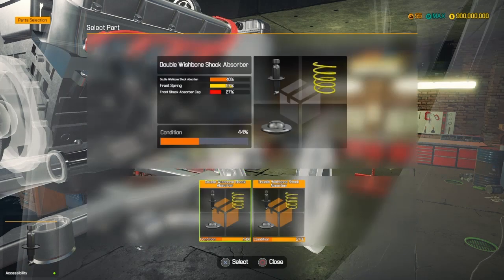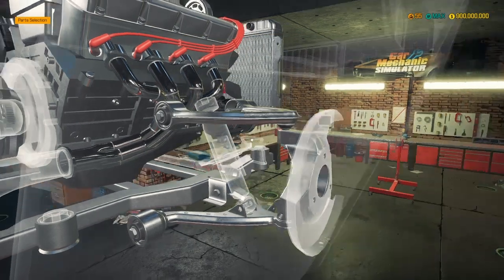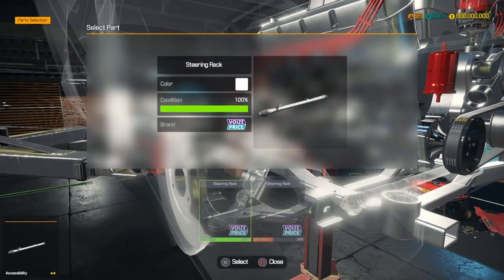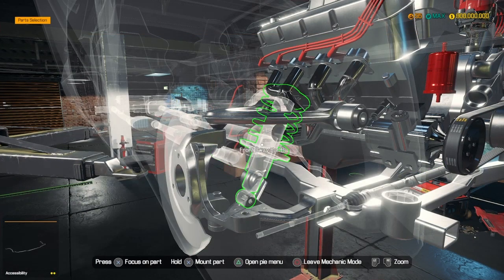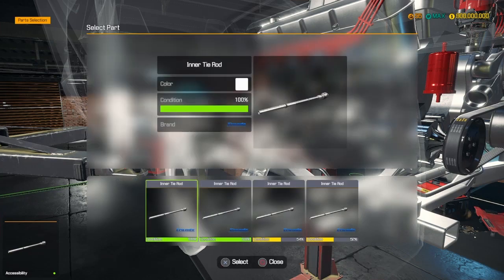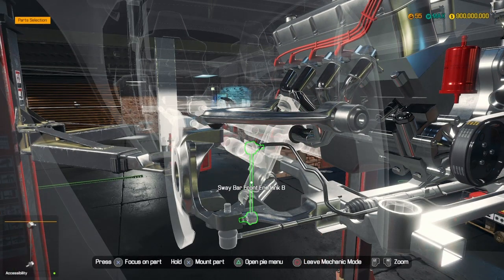Next on the list - double wishbones, we need to get that sorted out as well. Steering rack, there we go. Front sway bar, inner tie rod ends, there we go.